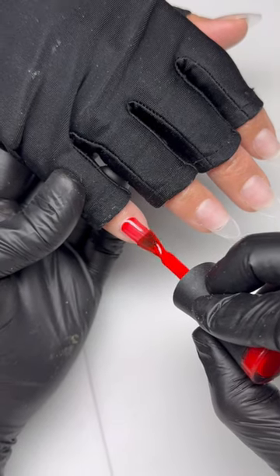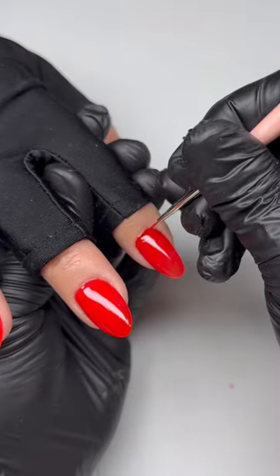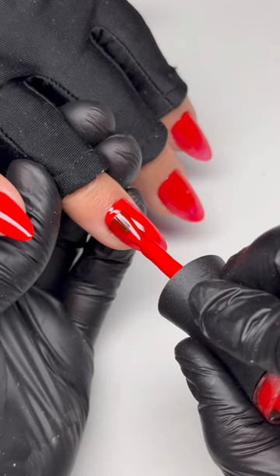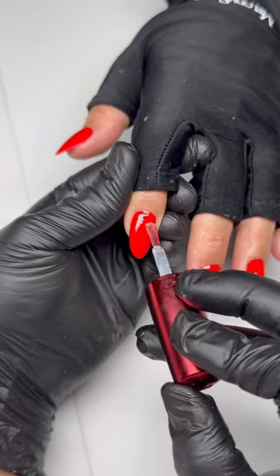I'm going in with a red color today. When you're doing a solid color, the design is just the craftsmanship. So spend some time with a little liner brush and get as close as you can to the edges. Then you'll cure that first coat and apply a second layer, getting close to the edges, but you don't have to worry as much about it on the second coat.